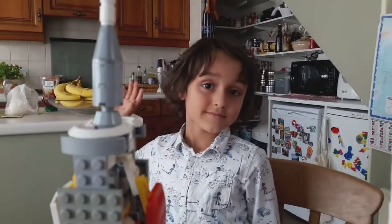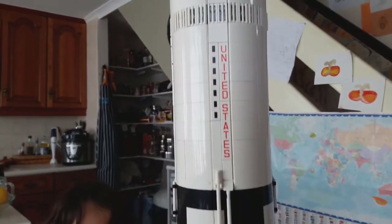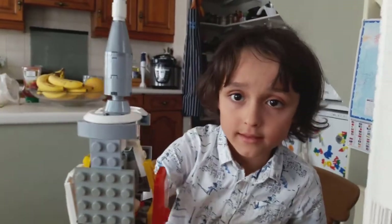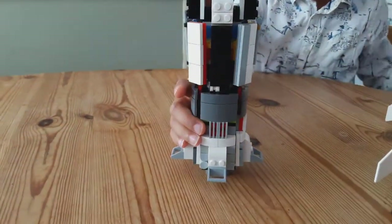I'm here with Chief Engineer Henry. Hello Henry. Hi. And his Lego Saturn V which he built a short while ago, and which inspired him to make his own smaller Lego Saturn V. Is that right Henry? Yes. Here it is just here. Fantastic.